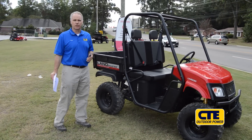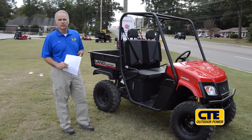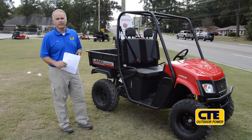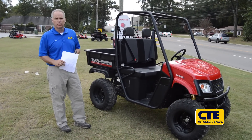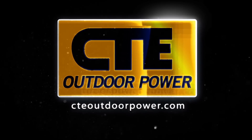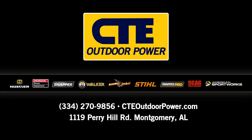So this is the Landmaster LM500 four-wheel drive unit by American Sport Works. It retails for only $6,499. Through financing provided with Sheffield Financial, the payments would only be about $149 per month. For details on financing, go to cteoutdoorpower.com. Call, click, or come by CTE Outdoor Power, I-85 at Perry Hill Road, Montgomery.